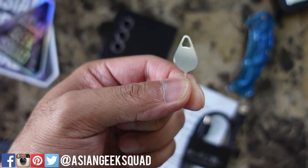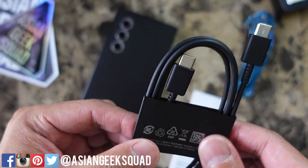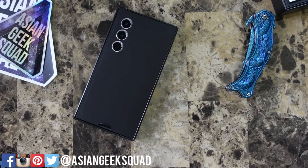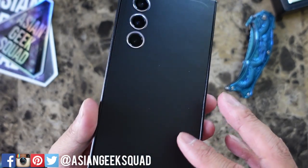So in the packaging this year we have the SIM tray ejector, we have the USB-C to USB-C charging cable, and we have the quick start guide. Just as a heads up — no wall brick included. Let's go ahead and check out the phone.